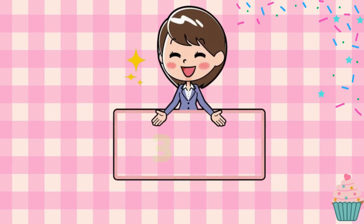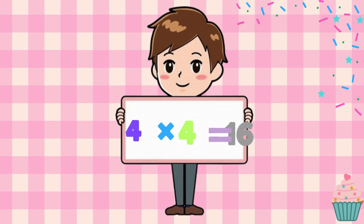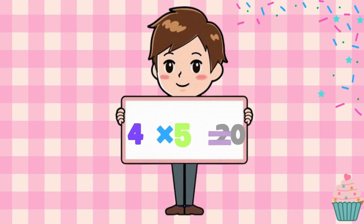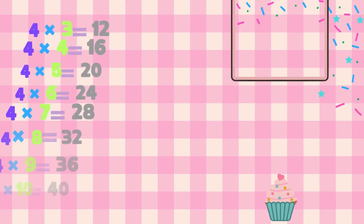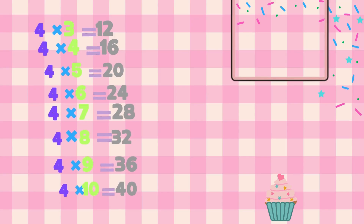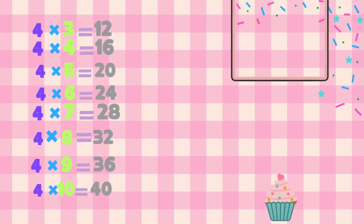4 x 3 is 12, so right. 4 x 4 is 16, bright. 4 x 5 is 20, see. 4 x 3 is 12. 4 x 4 is 16.